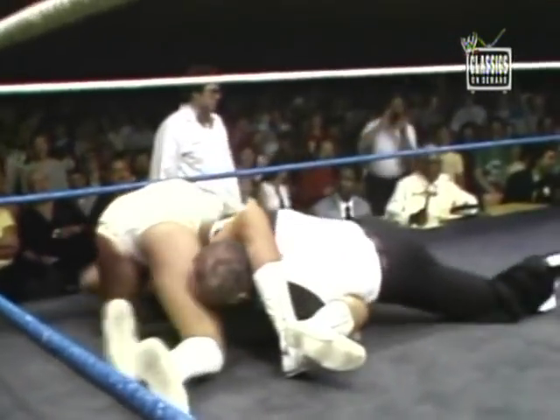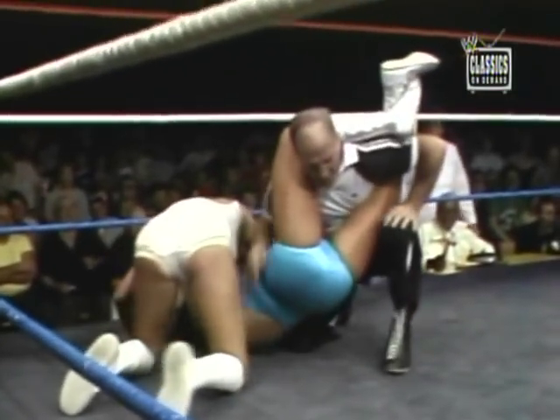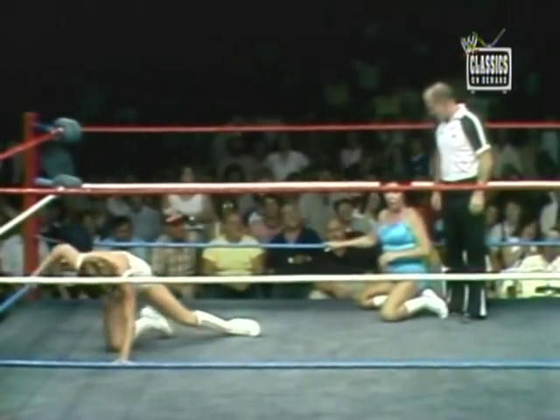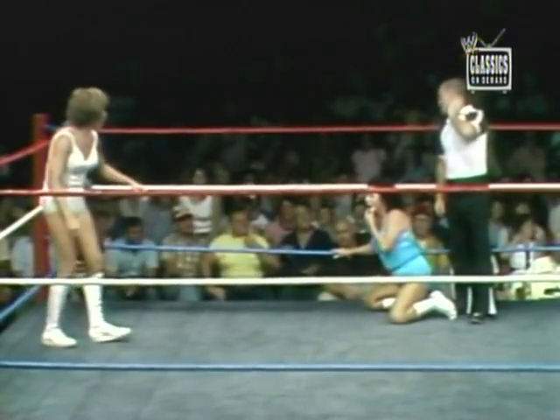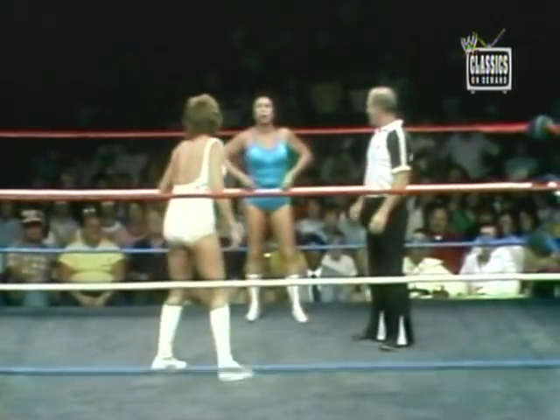The referee is getting the worst of this — he's kicked and hooked by a leg. They put the three count on him. They could get disqualified for something like that. Moolah trying to get out of there. See the way Moolah distracts attention when she's in trouble like that — she knew she was in trouble. Right away she went for the referee and just hung on.